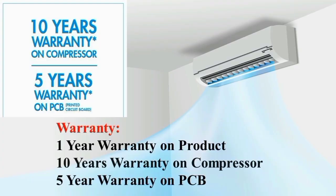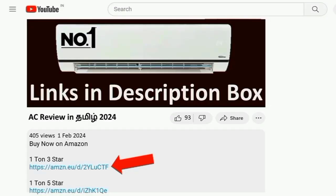Next, the AC warranty: the product warranty is 1 year, the compressor warranty is 10 years, the PCB warranty is 5 years, and the overall warranty is 5 years. The price is also available.